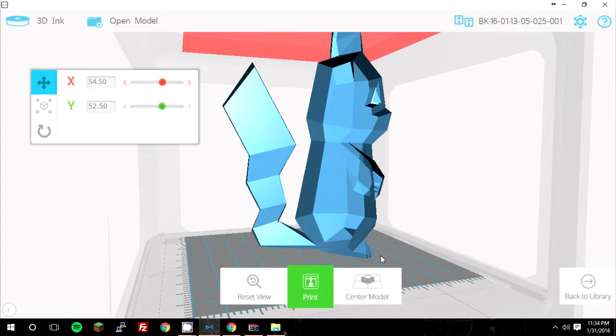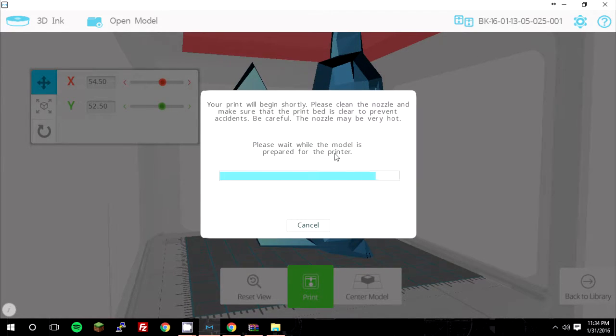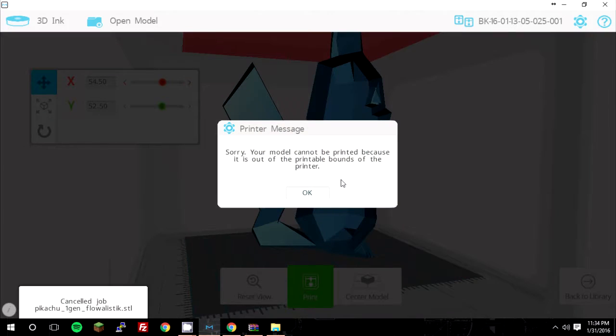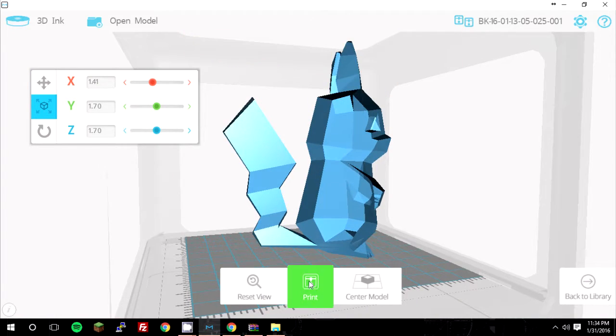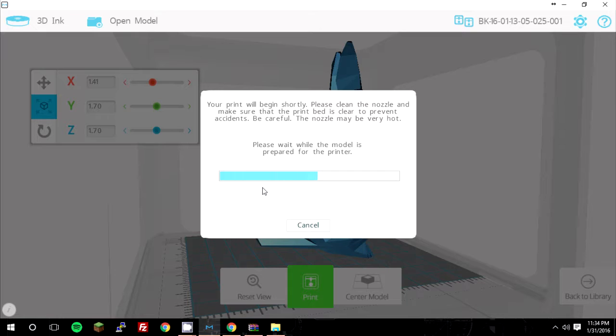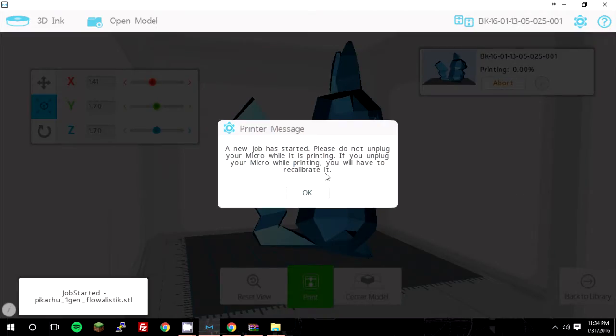Once you're ready to go, you hit the big green print button, which gives you options for print quality, fill density, and other stuff. Then hit print and it'll give you the estimated print time as well as the estimated filament amount. Then you hit start now and the printer will start warming up, turning on the fans, and moving into position. Let's go ahead and take a look at the time-lapse of Pikachu being built.